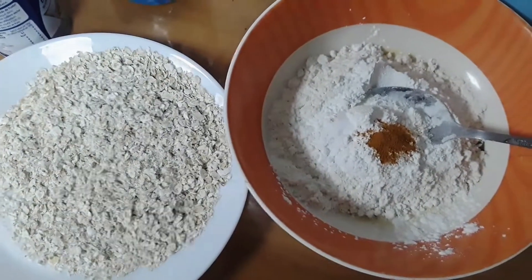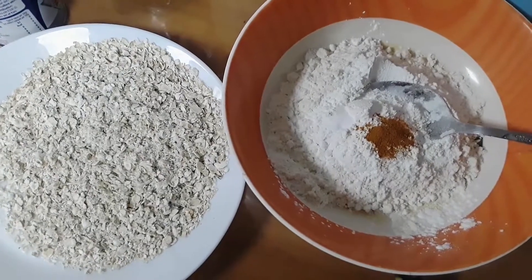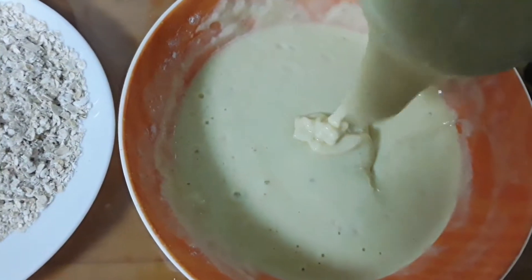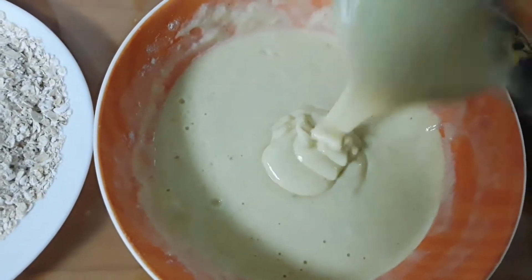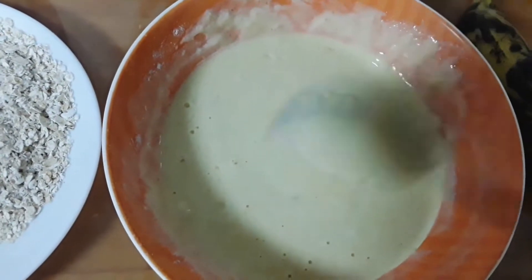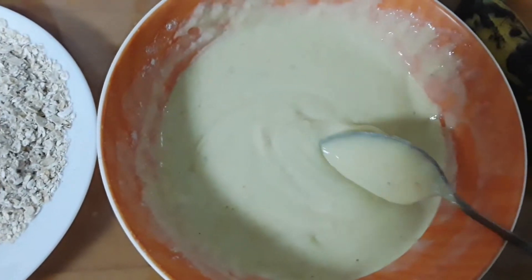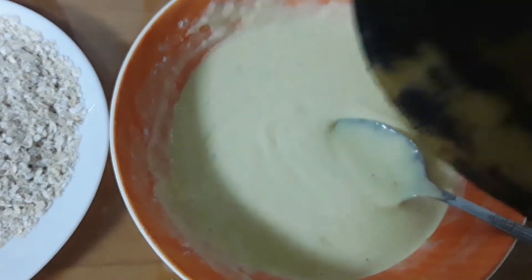Mix it up. I'm ready to put it in the middle. Mix it up and put it in the middle.